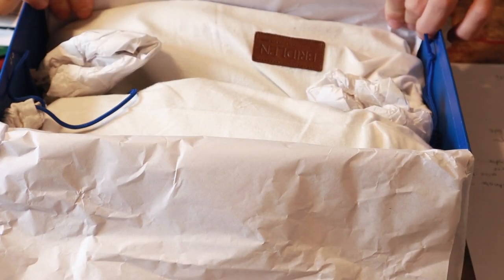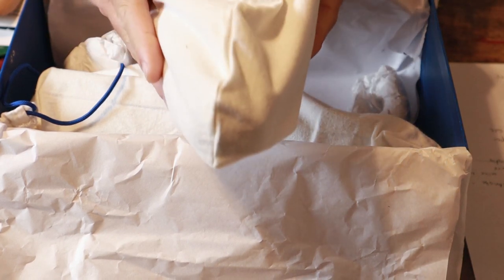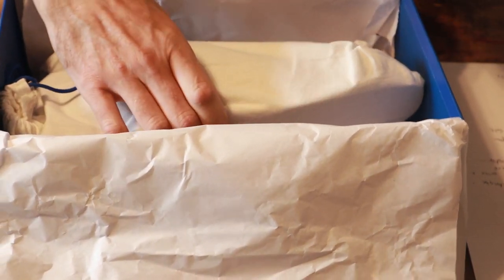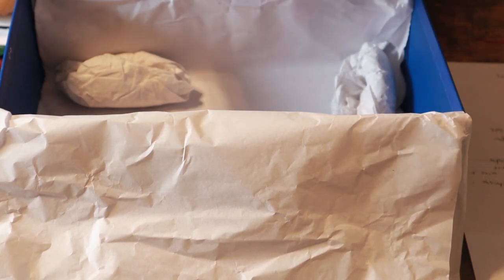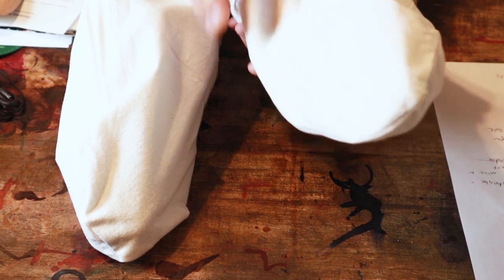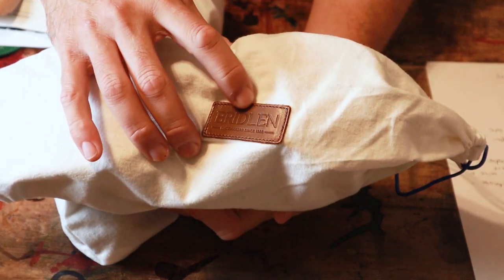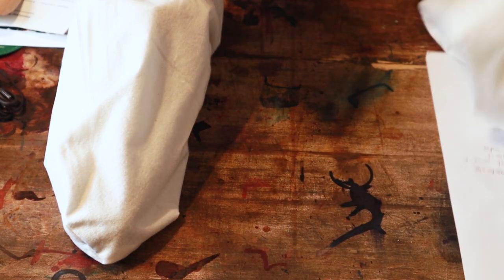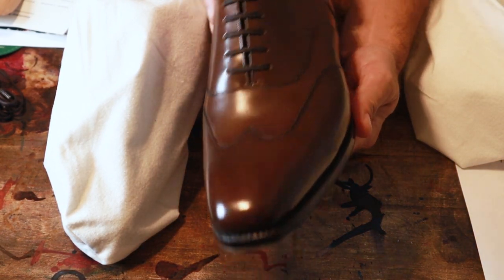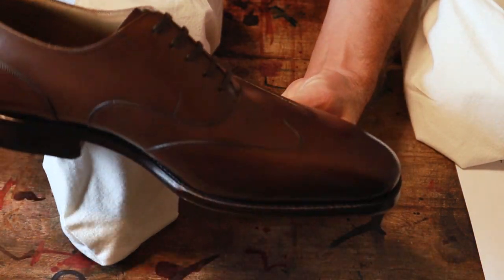Nice to see that each shoe has its own shoe bag. It's a small thing but a nice touch. Both shoes come in individual bags — a standard cotton bag with a nice little leather patch on it. And let's take a look at these — really quite a beautiful shoe right out of the box.